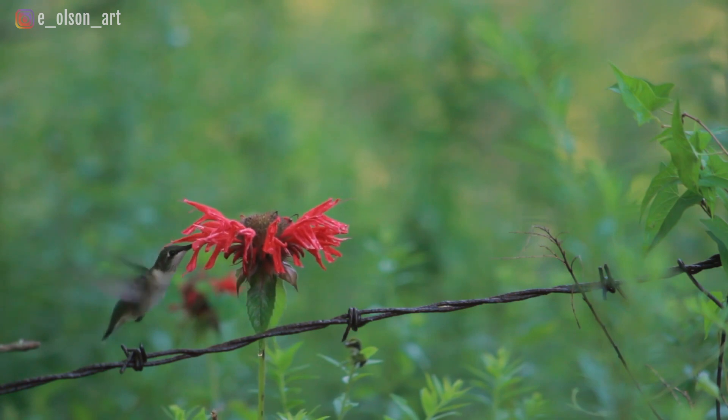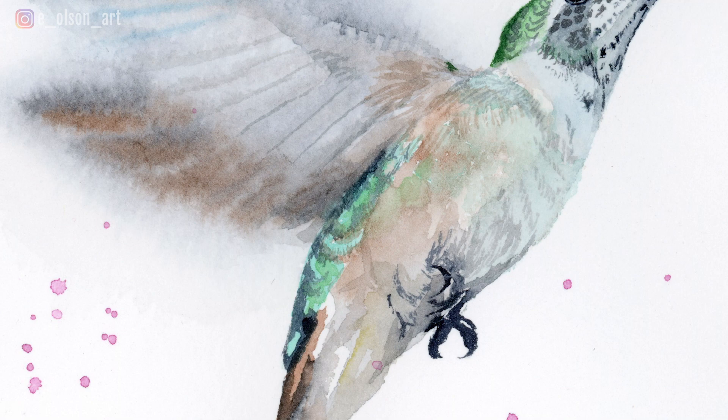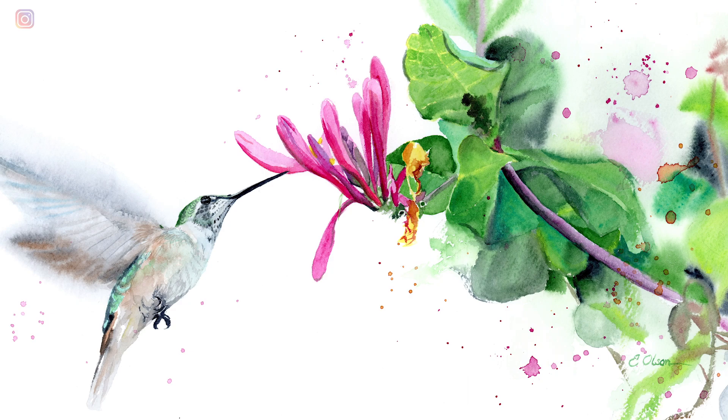How do you capture the essence of motion using a simple medium like watercolor? In today's tutorial I'm going to show you how I painted the wings on this hummingbird using the wet-on-wet technique to try and show the beating and flitting motion of those delicate wings.